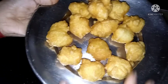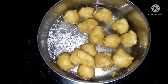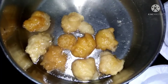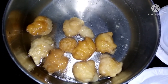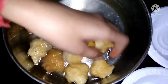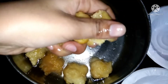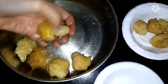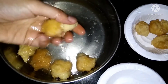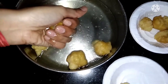Now we will put them in the water for 4-5 minutes until they are soft. We will place them in the water for about 5-6 minutes.